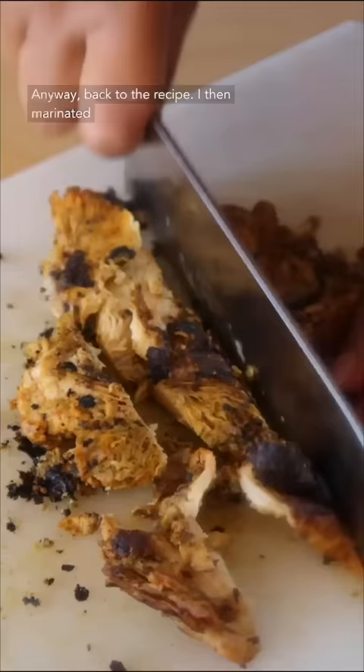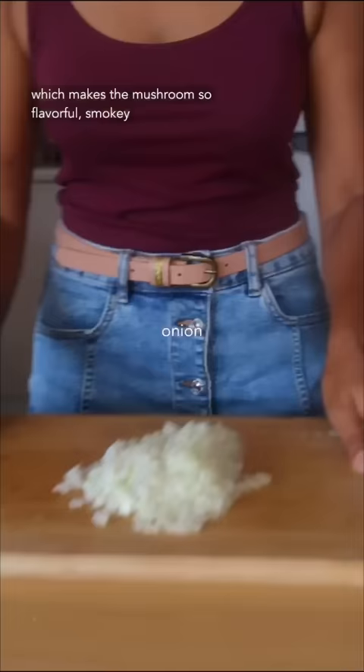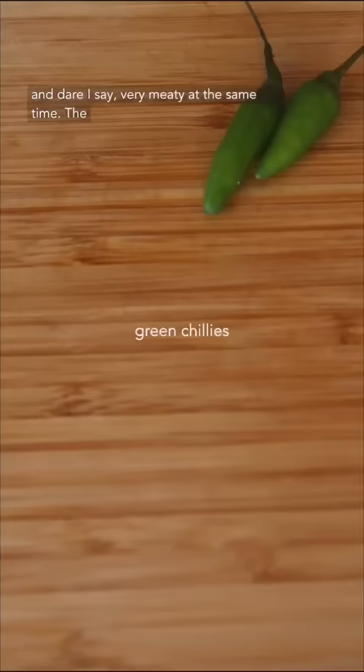Anyway, back to the recipe. I then marinated and cooked the mushroom on a cast iron skillet, which makes the mushroom so flavorful, smoky, and dare I say, very meaty.